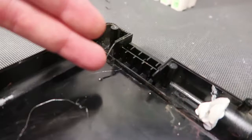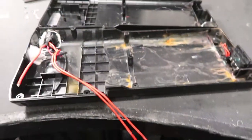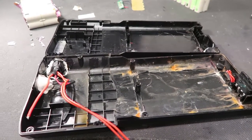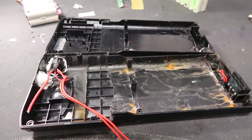They could have easily solved this by having a rubber seal there. I recently talked to one of Sweden's biggest importers of these batteries, and they said they don't have any problem — they had a couple of returns but didn't bother checking inside them. There could be water damage, but as long as they don't check inside, they know nothing about it.